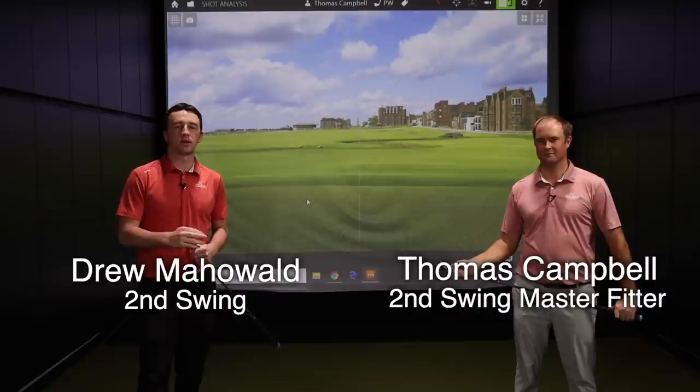Hey there golfers, I'm Drew Mojola from Second Swing Golf. I'm joined by Thomas Campbell, a master club fitter here at Second Swing.